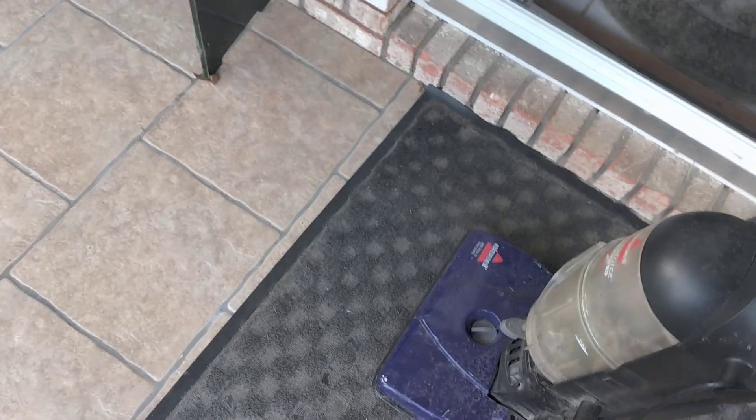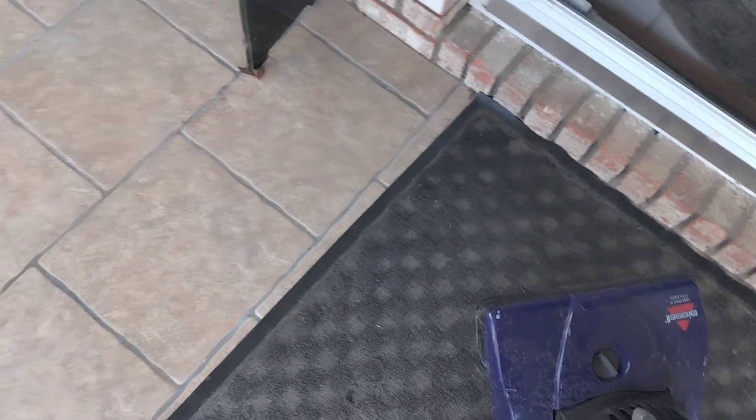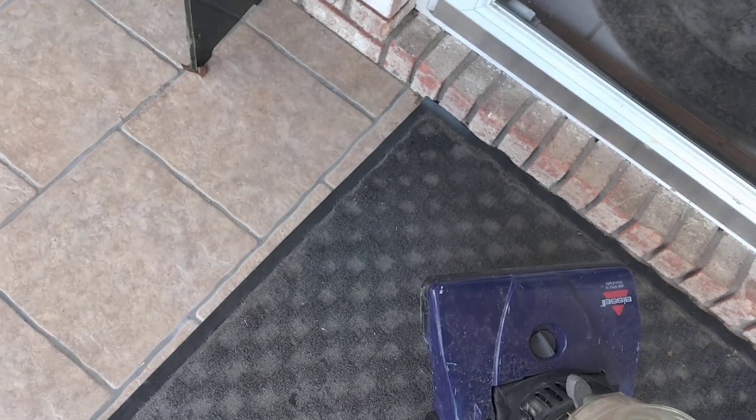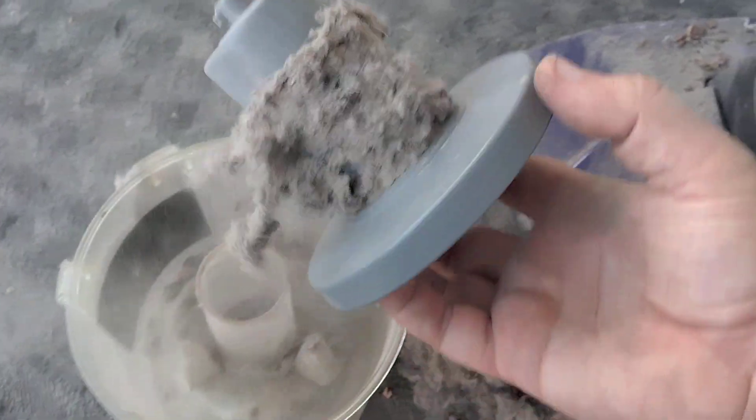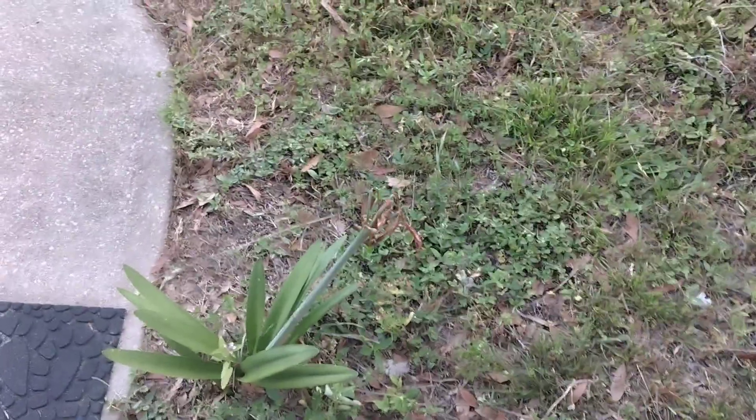That sounds like a clog if you ask me. Let's see if it's in the hose. It kind of sounds like it's trying to wind up a belt. Yeah, this is gonna be fun. That's where the clog is. Let's take this over to the yard — it looks like dryer vent stuff right there.